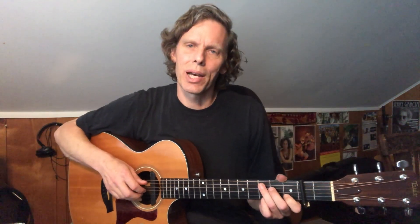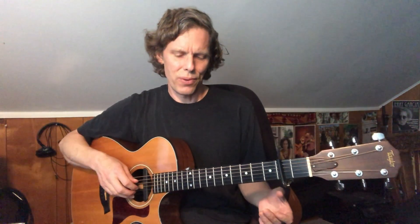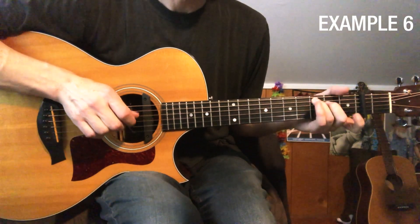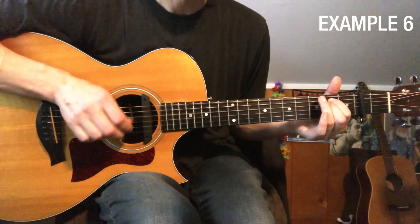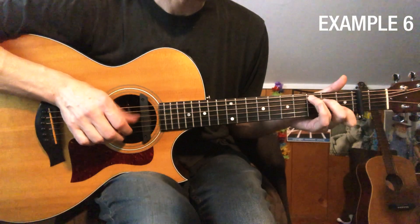Our last example comes from "Summer's End," a track on John Prine's last album — a beautiful song he co-wrote with Pat McLaughlin. The album is called The Tree of Forgiveness. For this one I'm going to finger-pick with C shapes, capo at the second fret, so it's sounding in the key of D. The shapes used here are C and E minor, then F and G. One, two, three, four. C and E minor, then F and G.